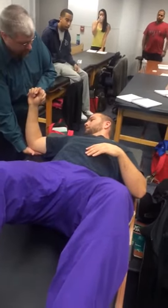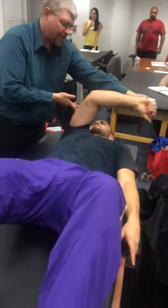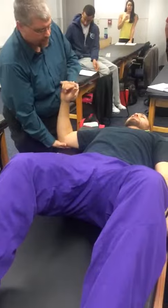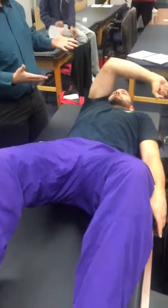What you're gonna ask the person to do is: when I ask you, I need you to lift your arm up and across your body like that. Just kind of show the person. So do it against gravity — yes, he's a three.